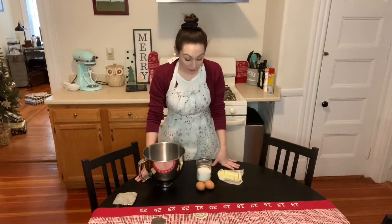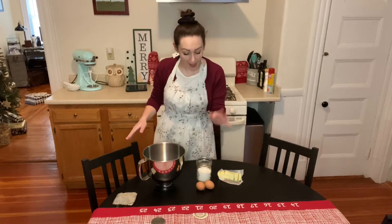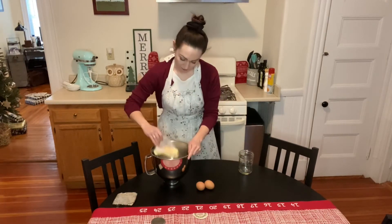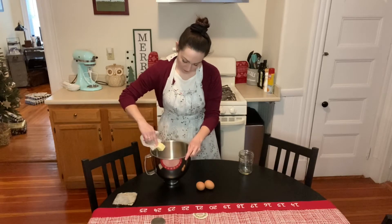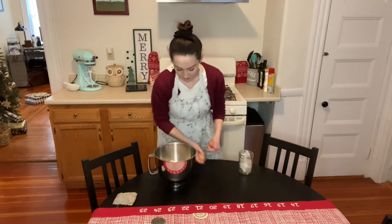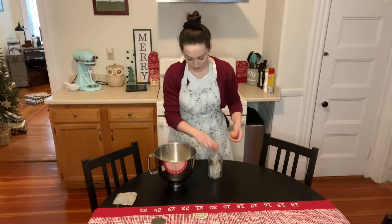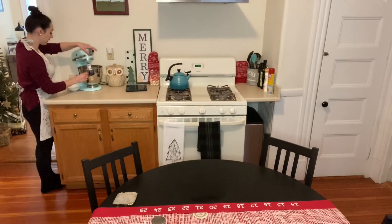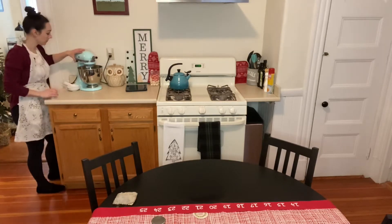Okay, so first we're going to combine our butter, our egg, and our sugar. Next we're going to add in our eggnog. This is half a cup of eggnog plus two teaspoons. You could also do half a cup of eggnog plus two teaspoons of rum, but I don't have rum so it's just eggnog.